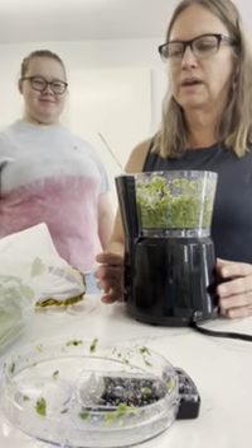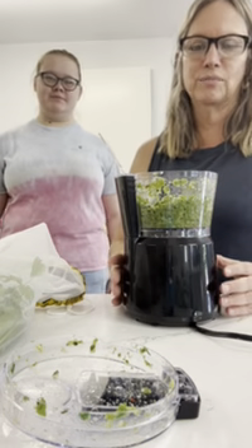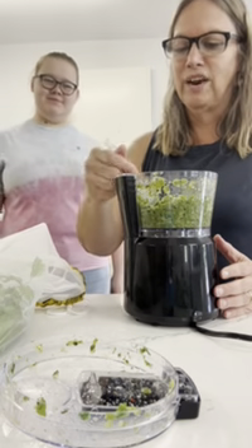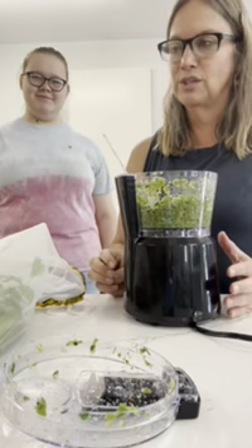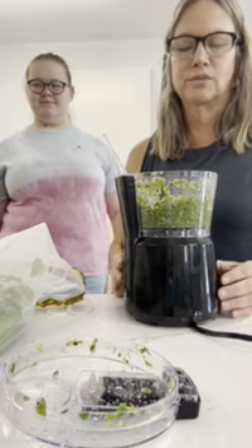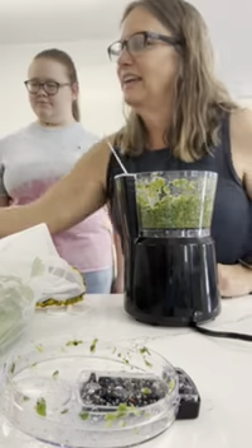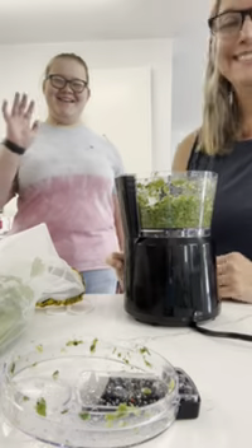This recipe will be on ifyouhaveanegg.com and you'll be able to find this video on YouTube — search 'if you have an egg.' It will also be on Instagram Reels. We're going to get out the chimichurri we just made in three minutes and 32 seconds and put it into some super cube freezer trays so we can freeze it for later and enjoy. I hope you all love this recipe — let us know what you think. Say bye Lily! Bye bye, we'll see y'all later!